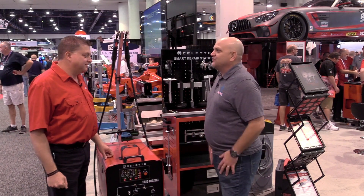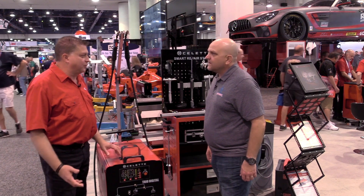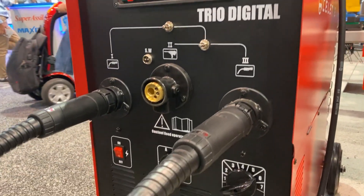Now you've also got a new MIG MAG machine available. Yes — Cellette just launched a full line of wire welders, MIG MAG machines. This will do steel, MIG brazing, and aluminum with the spool gun.